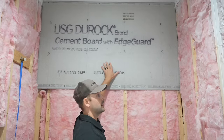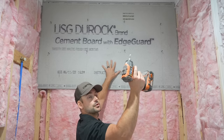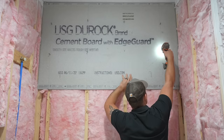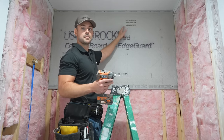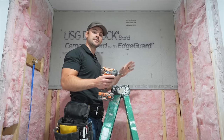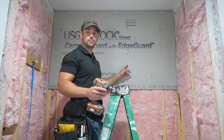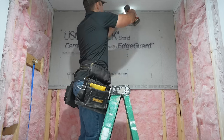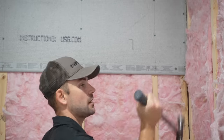I'll lay the cement board on top of the framing nails so they hold it while I screw it to the wall. I push it tight against the wall and screw it off using the star drive that came with the screws. I'll screw every five to six inches, countersinking each screw just flush beneath the surface. I recommend using an impact driver because a drill can strip out the screws. Then I remove the framing nails.